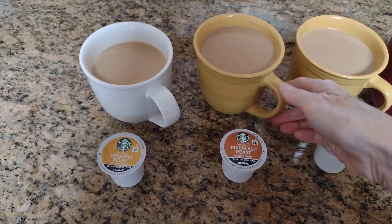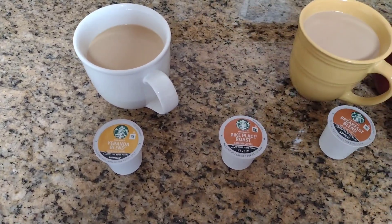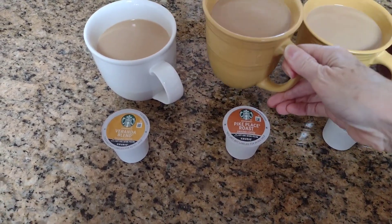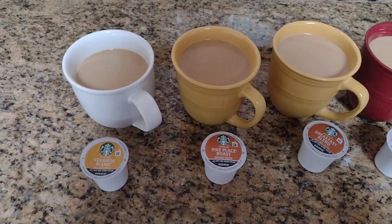Pike Place medium roast blend. That's good, it's a little more bitter. It's still good. I prefer the veranda blend so far.